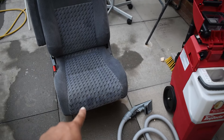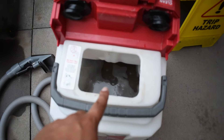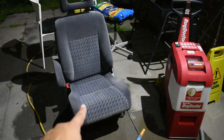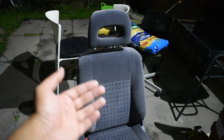The seat does look cleaner. Those patches you can see are from watermarks. But if we go and look in here — yeah, that's a lot of filth. So I cleaned up the seat — the bottom, top, headrest, armrest and the back as well.